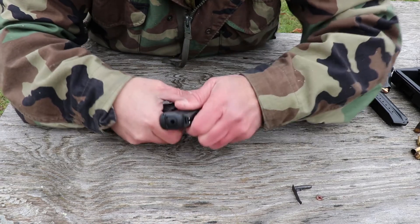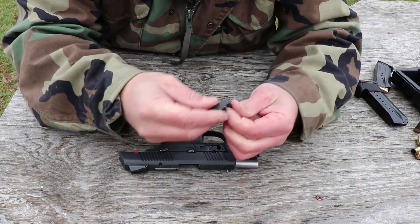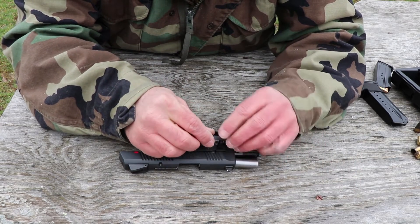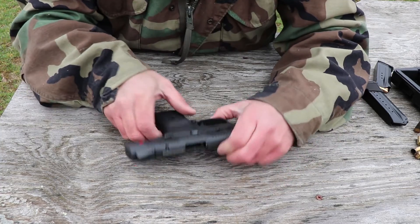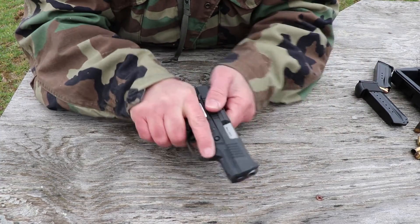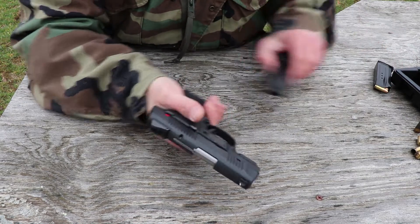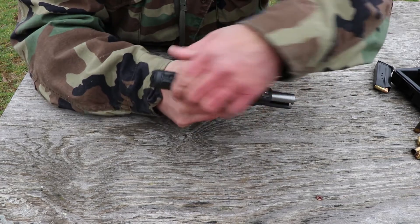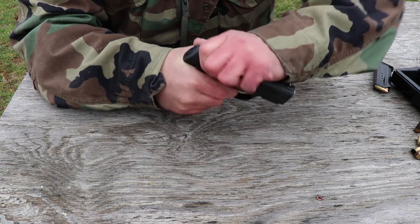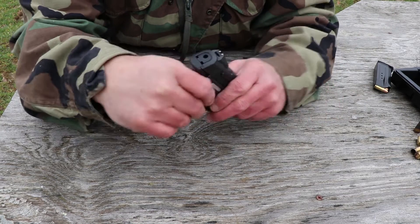Make sure everything is lined up, pull it back, and lock it open. While you've got it locked open, take your pin that you took out and put it right back down in there. Push it straight in until it clicks, then go ahead and let your slide go. Function check it — put an empty magazine in there. It's good to go.